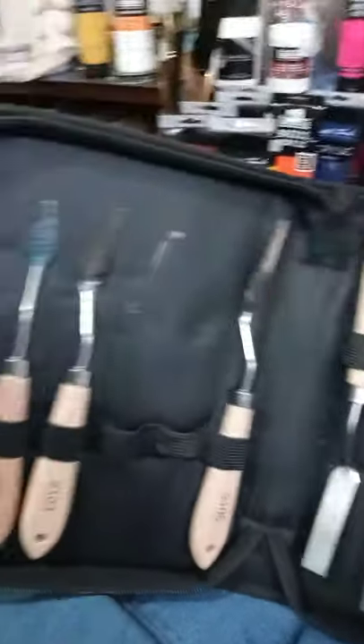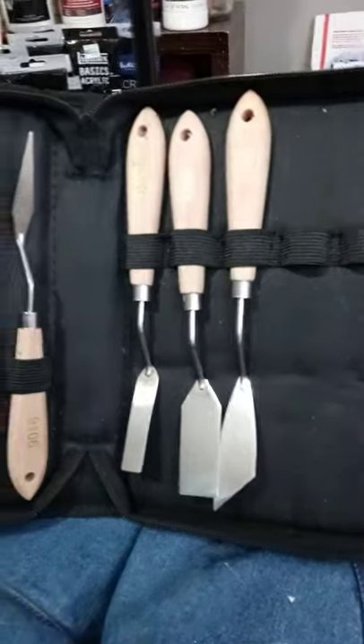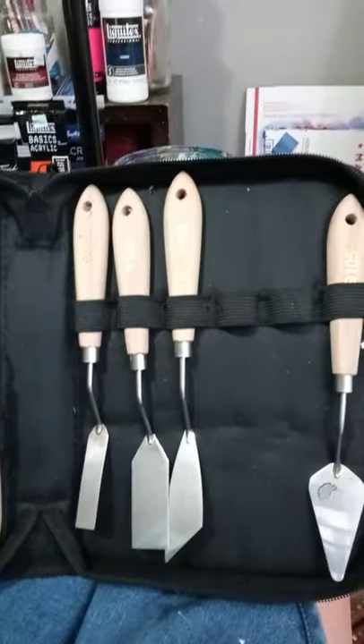Let's go through my palette knives first. I have a set of palette knives that I love — I bought them off Amazon and they're bigger palette knives. Here's my set, and you can see some of them are missing because I use a lot of them.